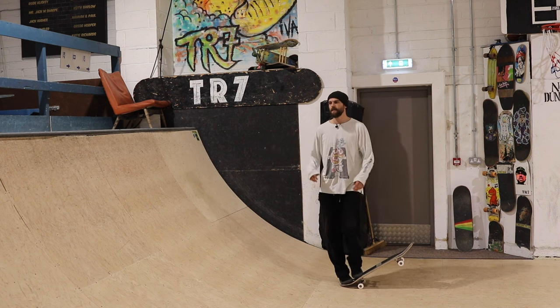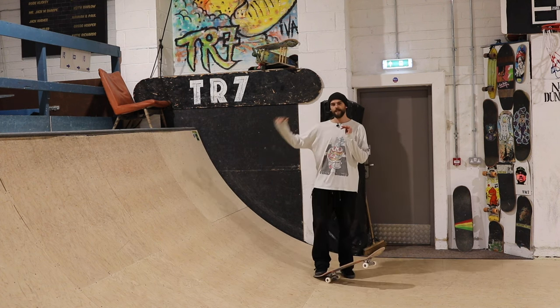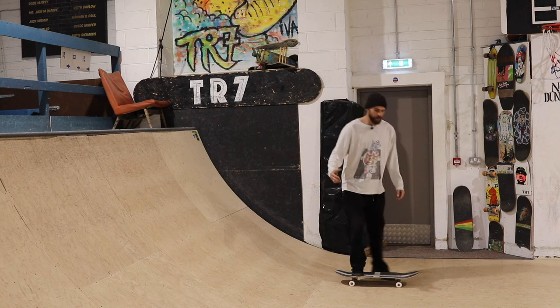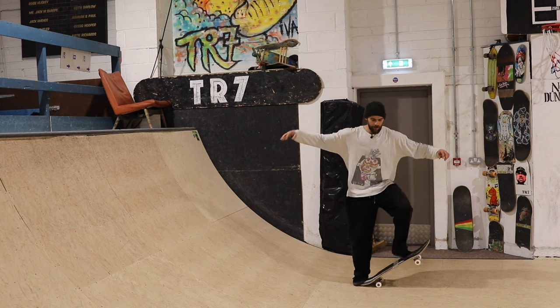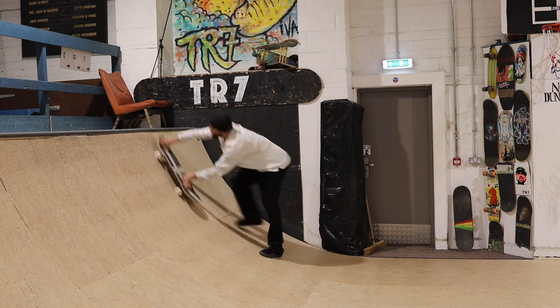The tail stall is when you make it to the top of the ramp going backwards and you stall on the tail of your board. For those who don't know, the tail is the back of the board — so when your back foot goes right back there, that means you're on the tail. A tail stall is essentially just doing this, but instead of doing it on the floor you're going to do it right up at the top on the coping.